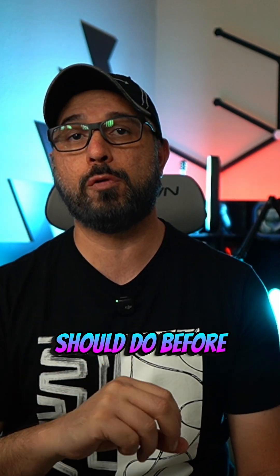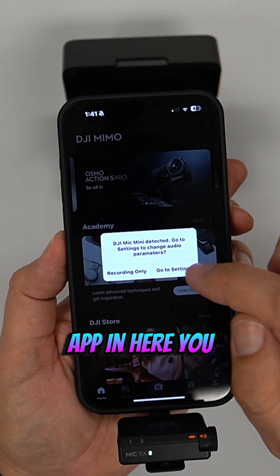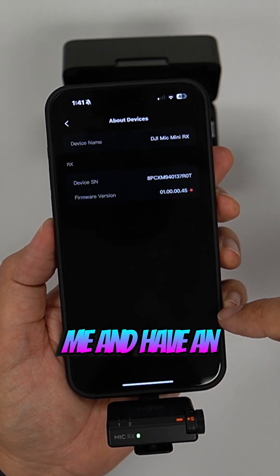First, if you have Android, you can connect the receiver to the phone and in the Memo app you can select an option to update the firmware. But if you're like me and have an Apple device, you will need a different process.